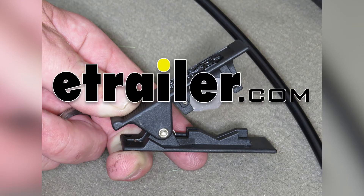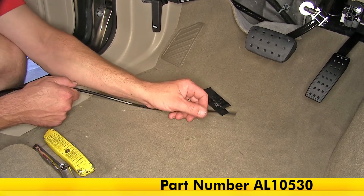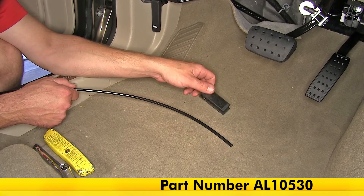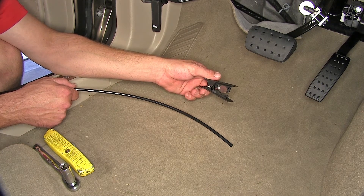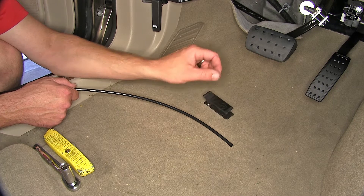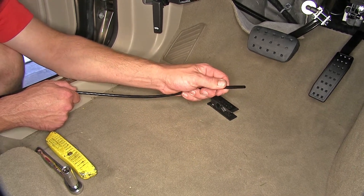Today we're going to take a look at the Air Lift Tubing Cutter, part number AL-10530. Our tubing cutter is designed to cut air lines or tubing from a quarter inch up to a half inch in size. It will allow us to get a clean square cut on the line without crimping or distorting it.